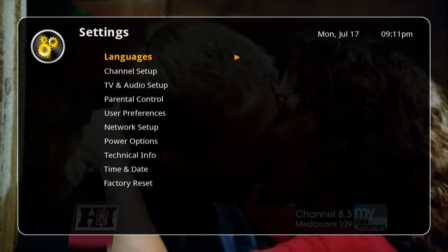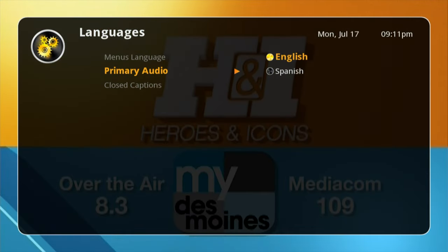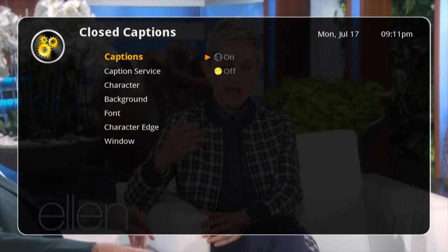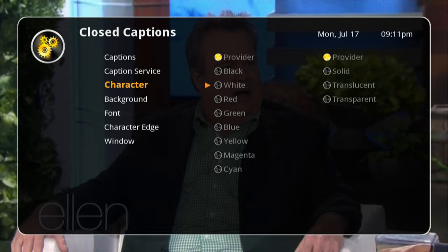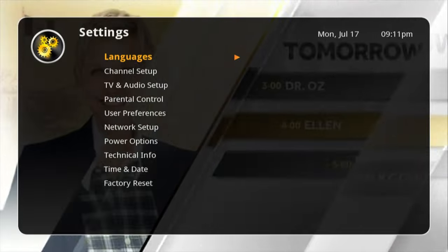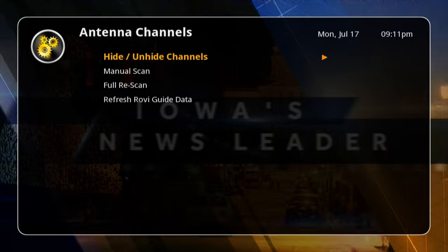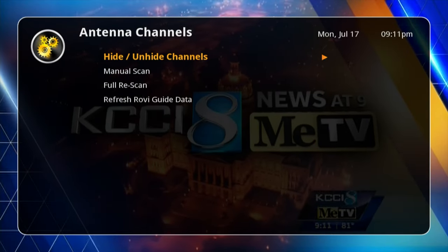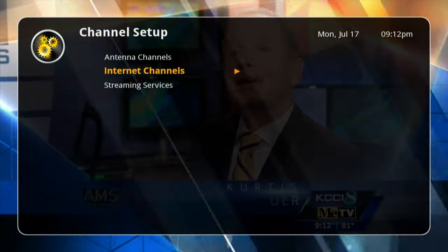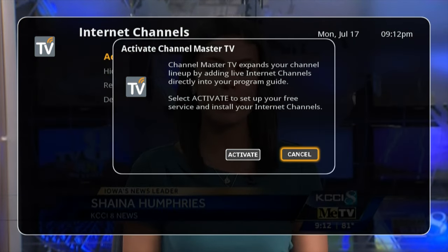We'll go back and go to settings. We can look at language — you can change the languages, the primary audio, and closed captioning. It looks like there are a lot of options for closed captioning. The channel setup lets you hide channels, do a manual scan, a re-scan, or refresh the guide data.